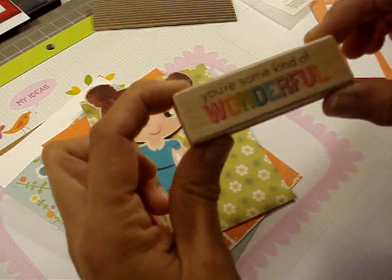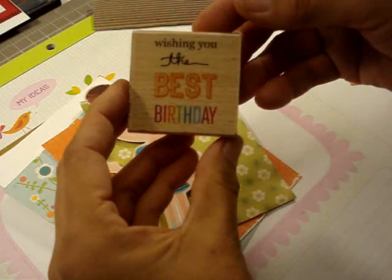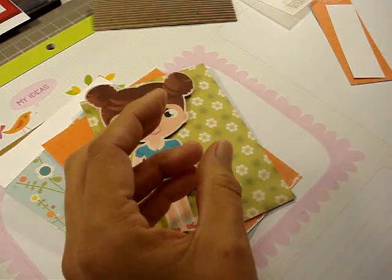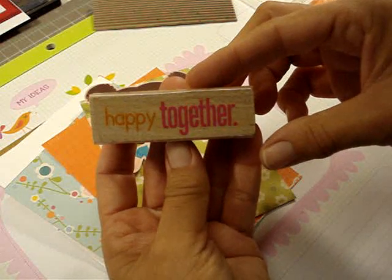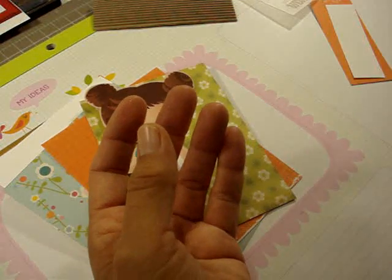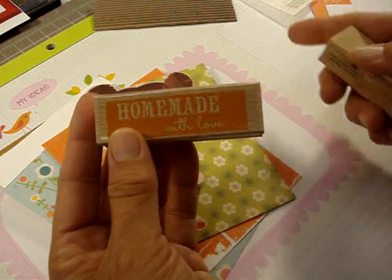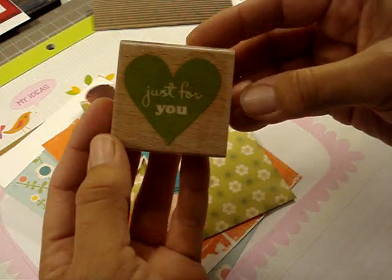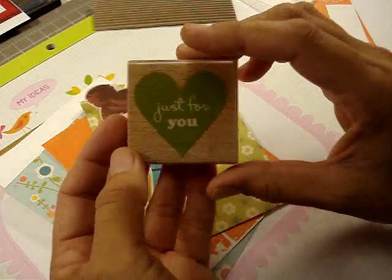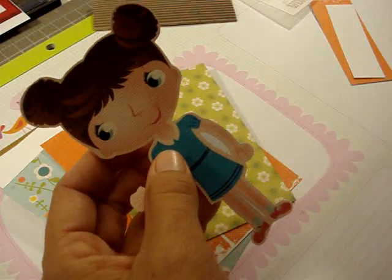I don't know if you can see it very well on the camera. I got this one: 'Wishing You the Best Birthday,' this one says 'Happy Together' — super cute — this one says 'Oh My,' this one says 'Homemade with Love' — super cute — and this one says 'Just for You.' I thought that'd be good for Valentine's Day. Let me go cut this out and I'll be right back.